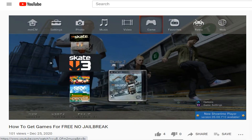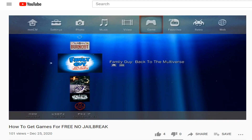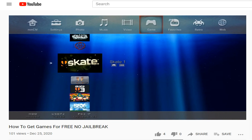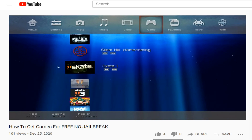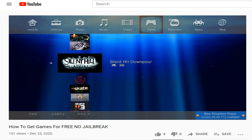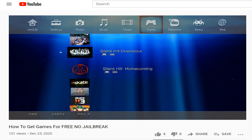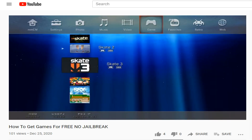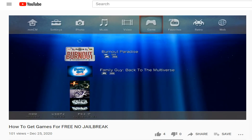If you haven't seen my video about how to get games for absolutely free with no jailbreak, go check it out — HEN isn't jailbreak, so any game ever made on PS3 can be gotten for free that way. I hope this video helped. It's easy stuff, it just takes a little bit of time. I'll catch you on the next video — peace.